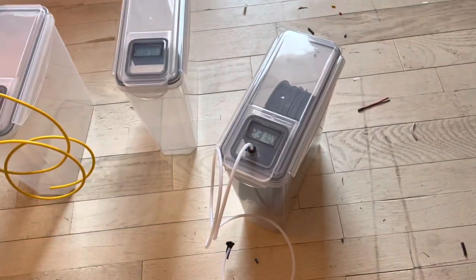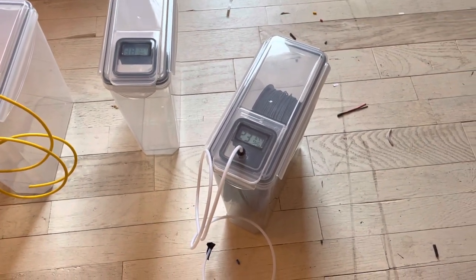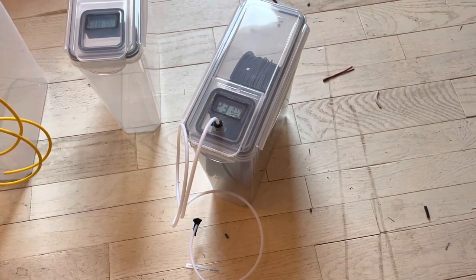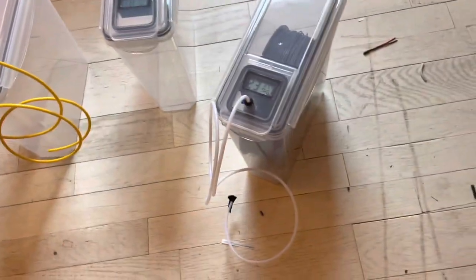It creates a completely enclosed environment for the filament until it gets printed out at the hot end, to keep it out of the humidity and maintain the best quality I could get. I think there are definitely some improvements to be made.